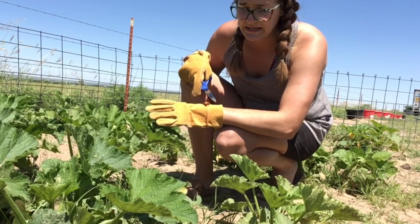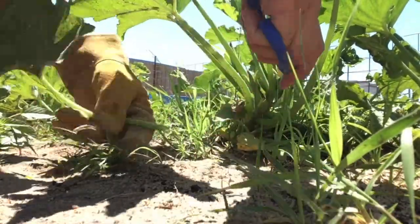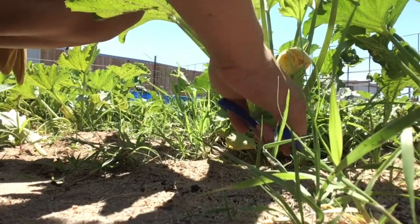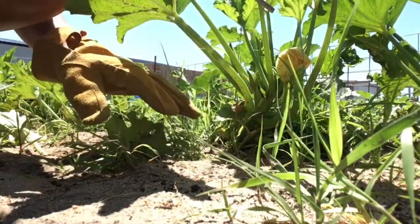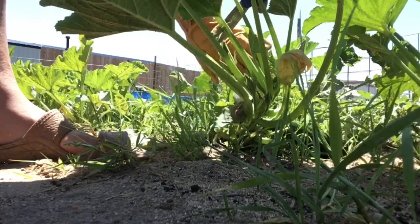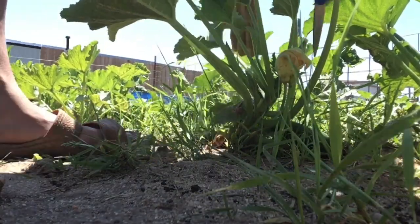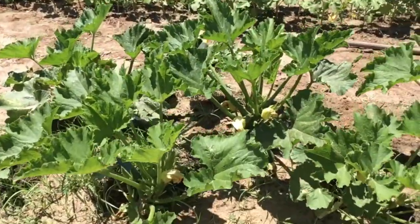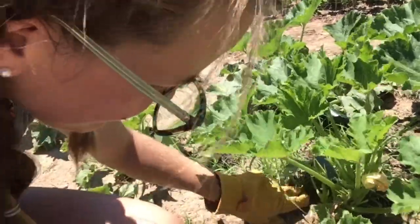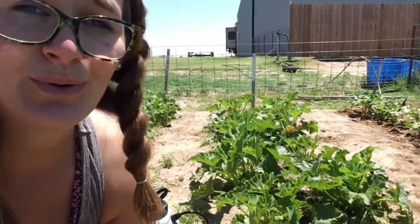Another tip that I like to do is with my zucchini — I like to prune them. Basically get rid of all the underlying leaves that are fighting for sunlight. I just get rid of them, and then it's so much easier to check for bugs, to weed them, and also easier for bees to pollinate. So that's what I'm going to do to this entire row of zucchini plants.